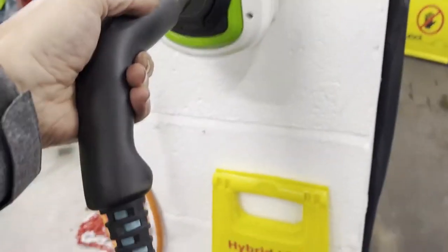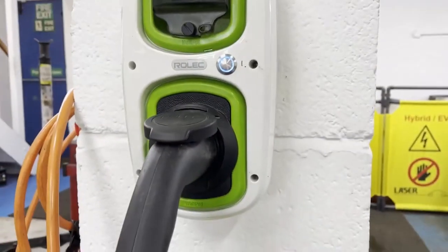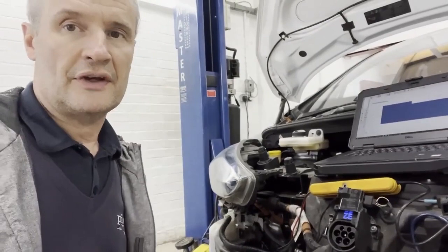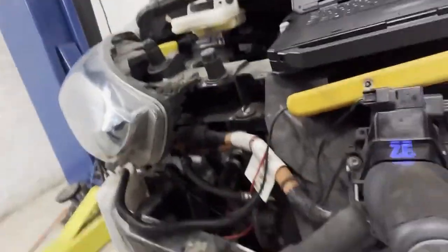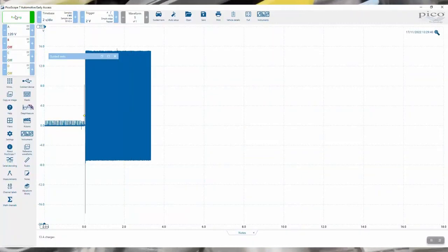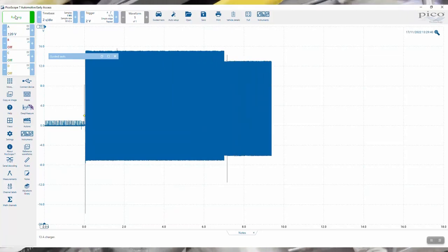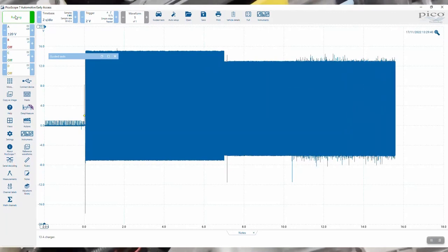By comparison, a different lead — a completely different charger — requires minimal effort to insert. Running the guided test and plugging in the 11 kW fast charger, we can see on the scope there's CP activity. The contactors have closed, the fans have cut in, and there's noise on the waveform. That confirms fast charging.